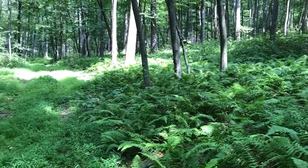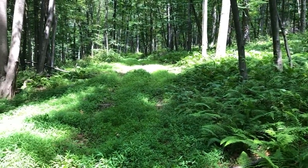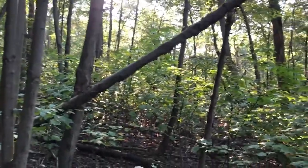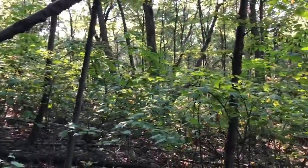Stiltgrass, hay-scented fern, striped maple — they're also not a preferred deer browse, so there was nothing to slow or stop the spread. And if we don't control these plants, this property has no chance in establishing its native biodiversity.